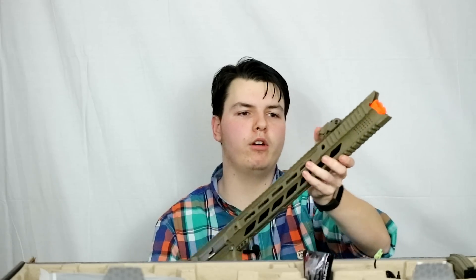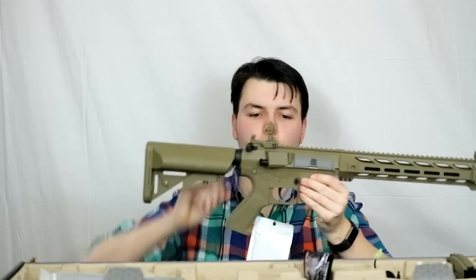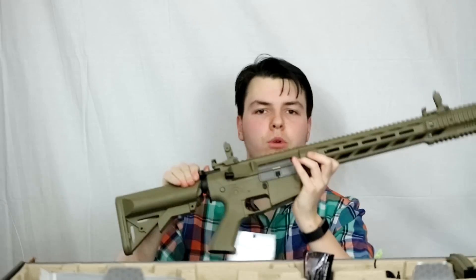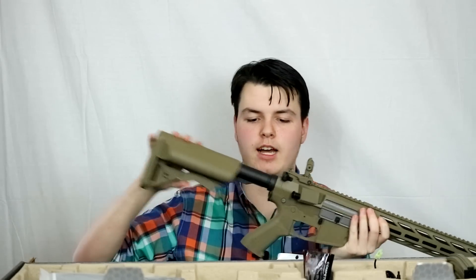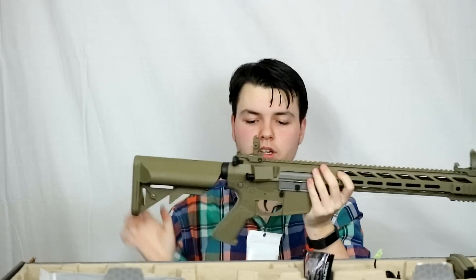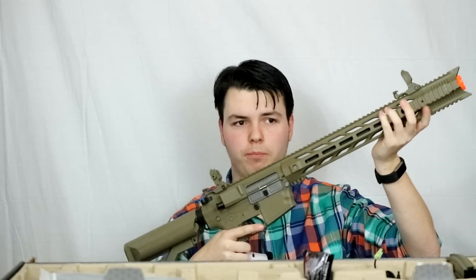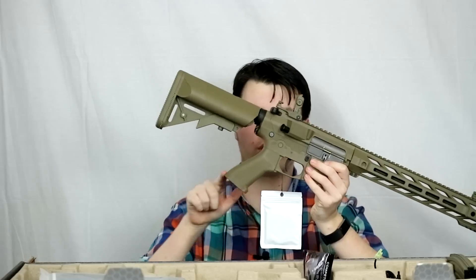Looks like it does include a pair of front sights and it looks like all you've got to do is push these tabs back to deploy them. Looking inside — it does have a rotary hop-up, which is a nice touch in any gun. It also has the Sopmod style stock, which is adjustable, and I like the pistol grip a lot. I talked about this in my loadout video — I do like these more curvy style pistol grips.